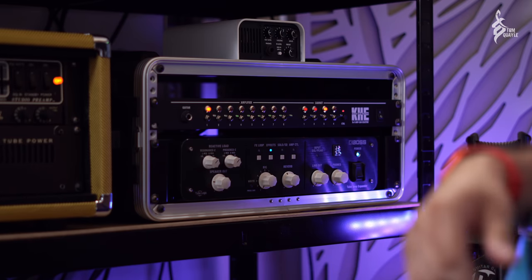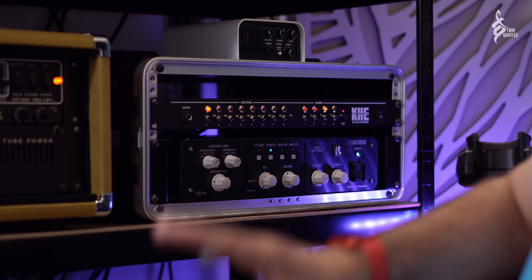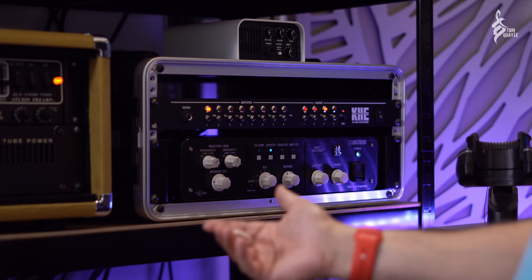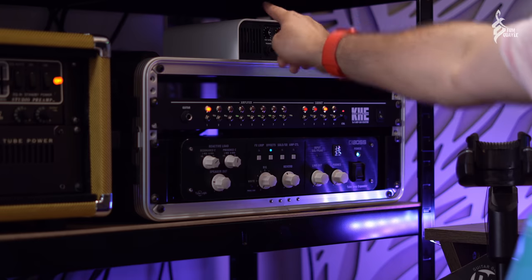The wonderful thing about pairing the KHE switcher with the Tube Amp Expander is the variable reactive load. I can tailor the reactive load to whatever cab I'm using — at the moment it's set for the 4x12 with the Marshall and the 4x12 simulation on the OX. But if I was using the 2x12 I could knock the variable reactive load back to the 2x12 setting, and if I change the emulation on the Captor X I could use a variable reactive load that works better for that cab. Incredible.